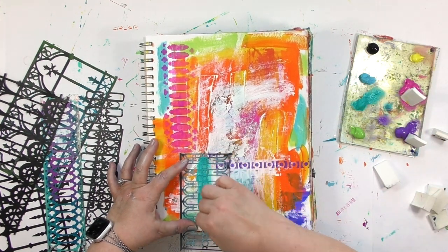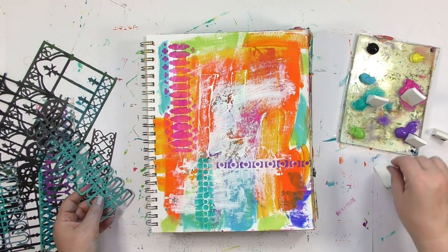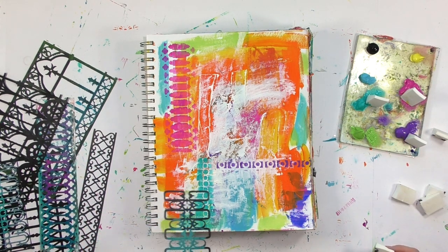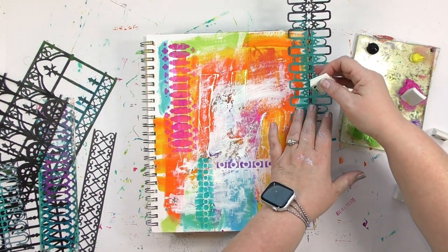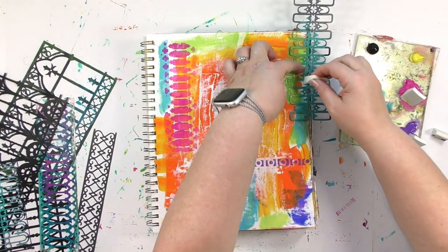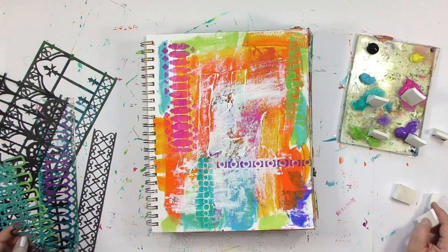I'm using cosmetic sponges to apply the paint because they offer some versatility. If I want to do a smaller area, I can just grab a smaller cosmetic sponge. Now, these cosmetic sponges do not come in multiple sizes — it's one size, a cosmetic wedge sponge from the drug store. The ones I like right now the most are the ones from Walgreens. I like the denseness of the foam. Currently Walgreens has the ones that have just a really nice firm sponge to them.